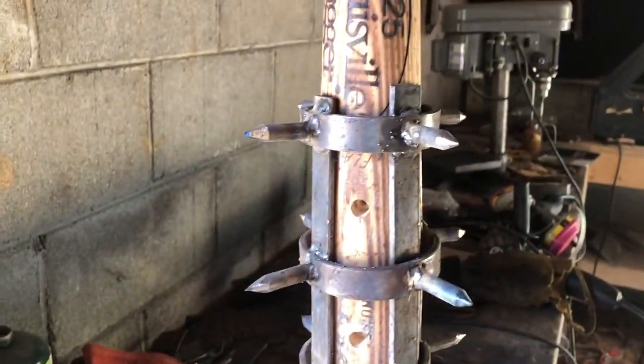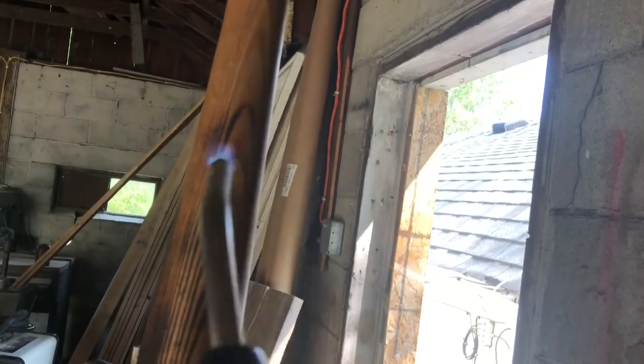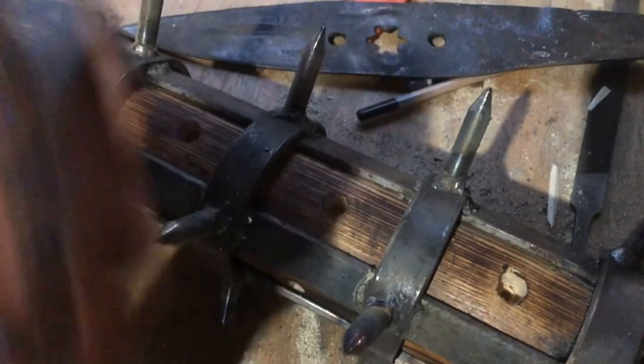Now that I have all the spikes welded on the metal, and before I put the rest of the spikes in, I'm gonna burn this whole thing to give it a nice battle-worn look. You can already see small burn marks from the welding which look pretty cool already. I'm just gonna take the torch and do the whole thing. Now that the wood is singed to perfection, I'll put a little epoxy in the holes and glue the remaining spikes into place.